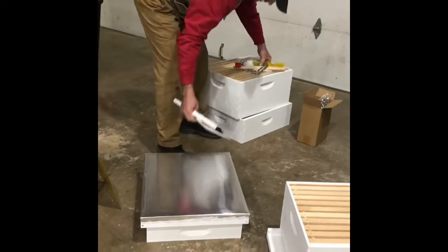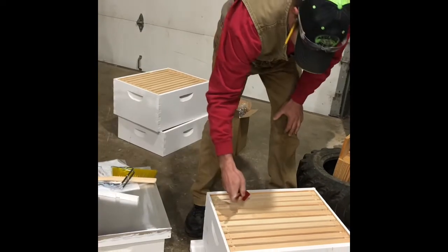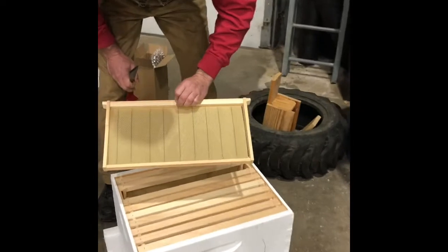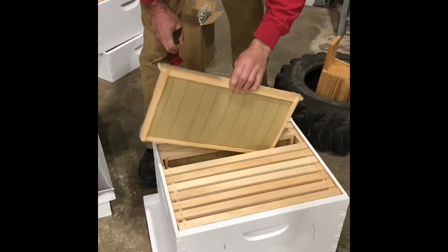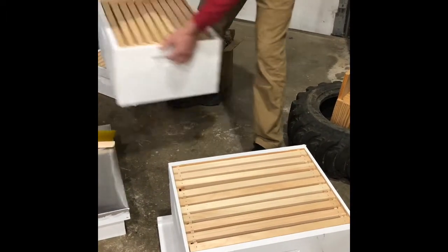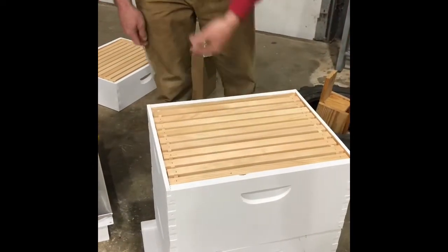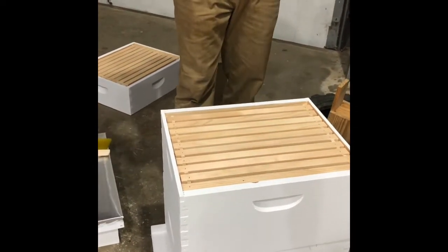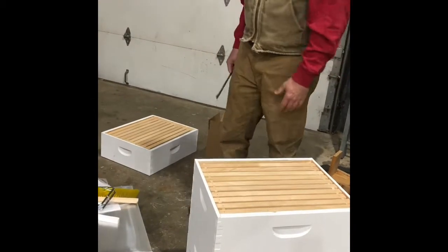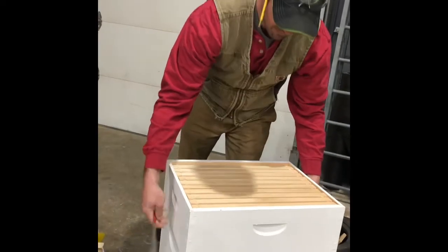Let's say you go in and you decide they're working — it's all got brood in it and it's drawn out, and the bees have worked the whole thing. They'll work it up here too — start drawing out comb, laying eggs, doing their thing. You'll get a lot of bees going, and then once they do that you can put on the super and they'll fill that up full of honey.